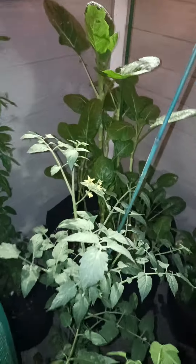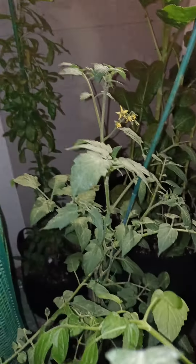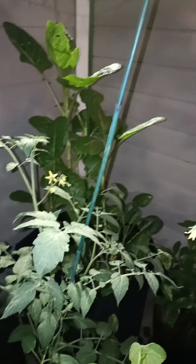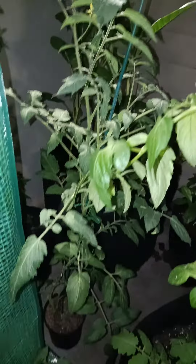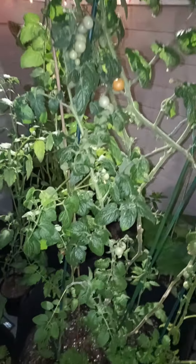Collard greens are still there — they're back there. Another tomato tree and berries. I know it's nighttime, but I just finished. I was gone all day at the church. We had a picnic.